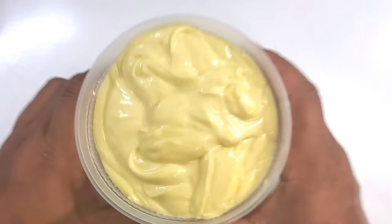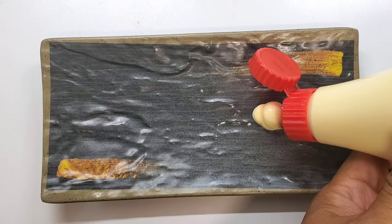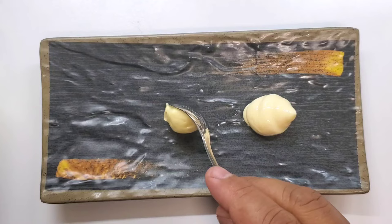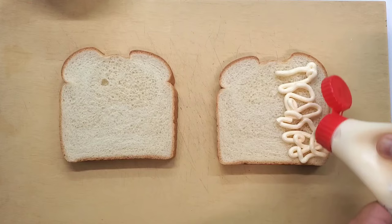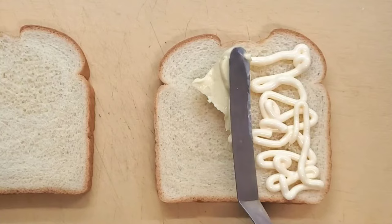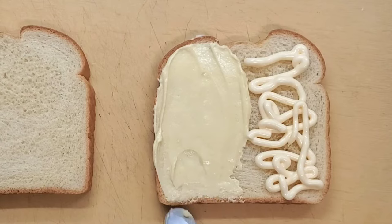Just get yourself a container to store this in and that's it. Now let's go and compare the difference between the Japanese mayo out of the bottle and our homemade Japanese mayo that we just made. As you can see, the texture and consistency is very similar. The only difference is the color. You can make this lighter by adding a little bit more water to your mayonnaise while it's spinning to lighten it up.